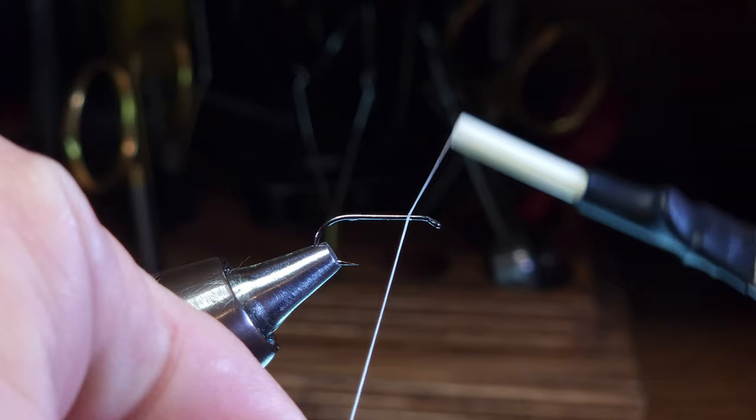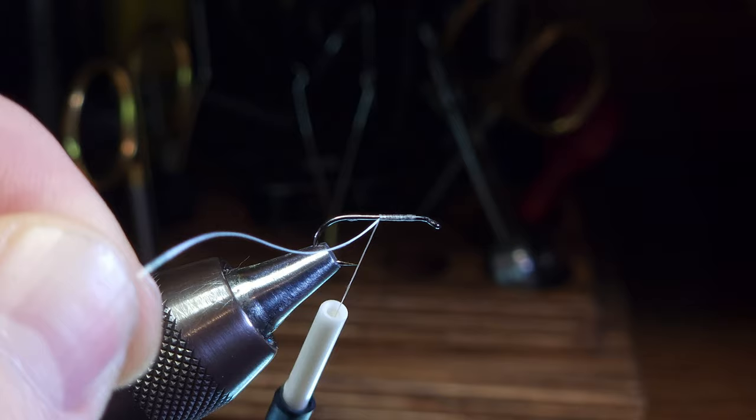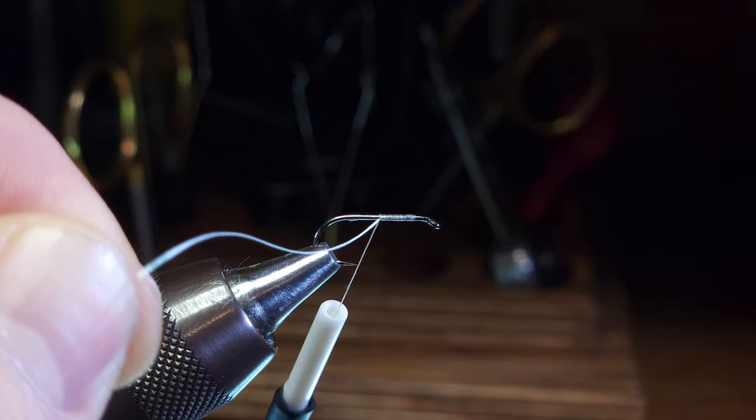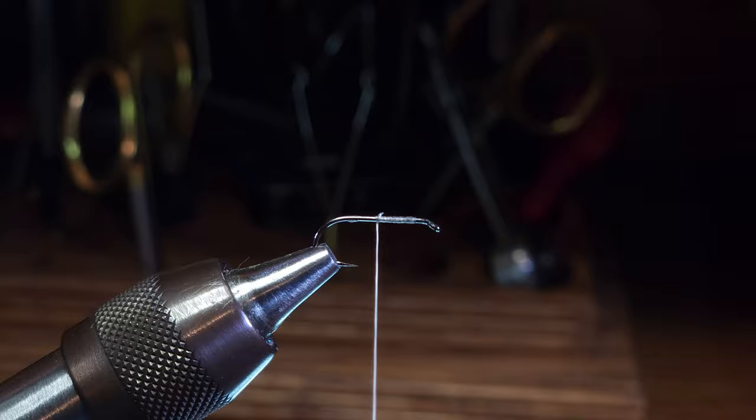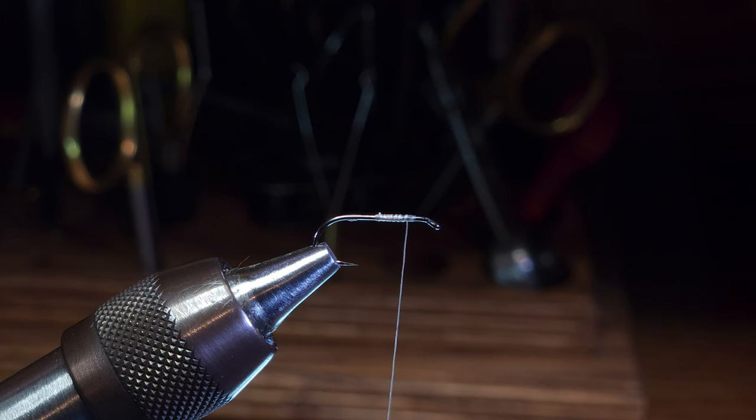I'm going to start by mounting my thread to the hook shank. I'm using a pretty heavy thread for this fly — this is a Nano Silk Semperfli Nano Silk 6/0 100 denier. You need a pretty strong thread for these arc wings. I'm going to position my thread about two eye widths behind the eye of the hook.